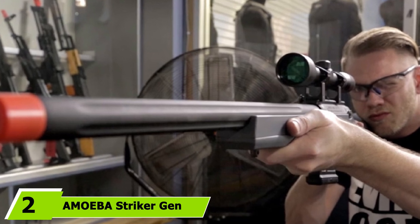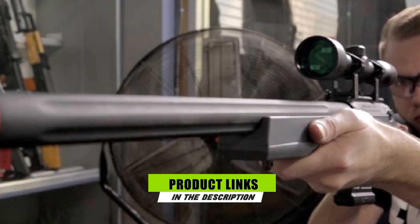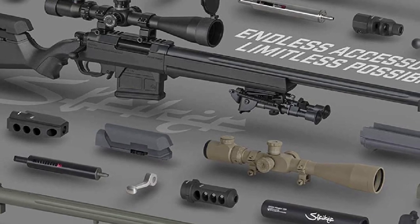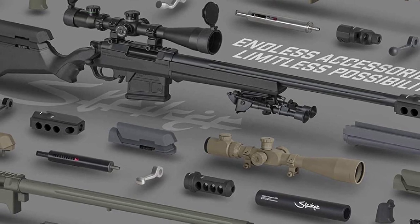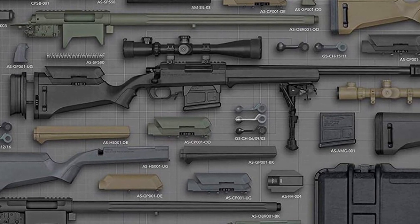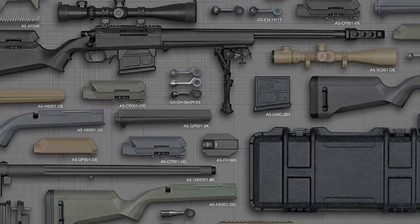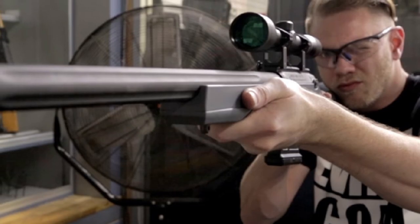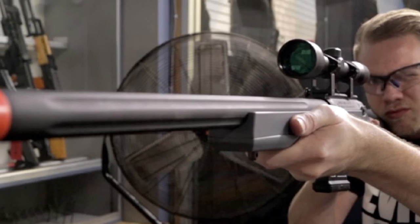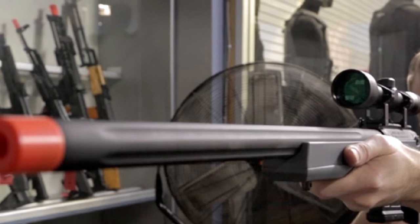Moving on to number 2, the Amoeba Striker Gen 2 Bolt Action Spring Sniper Rifle. While a relative newcomer to the bolt gun game, the Amoeba Striker is a serious middle-road contender that's great for both newer and more experienced players alike. Featuring a sleek and contemporary polymer chassis in a variety of color options, the Striker is no joke when it comes to performance. Hitting right around 400 FPS with 0.20g BBs, it accepts AEG springs to alter velocity on the fly, and comes with a 55-round magazine, short-pull bolt technology, and a deeply adjustable stock.